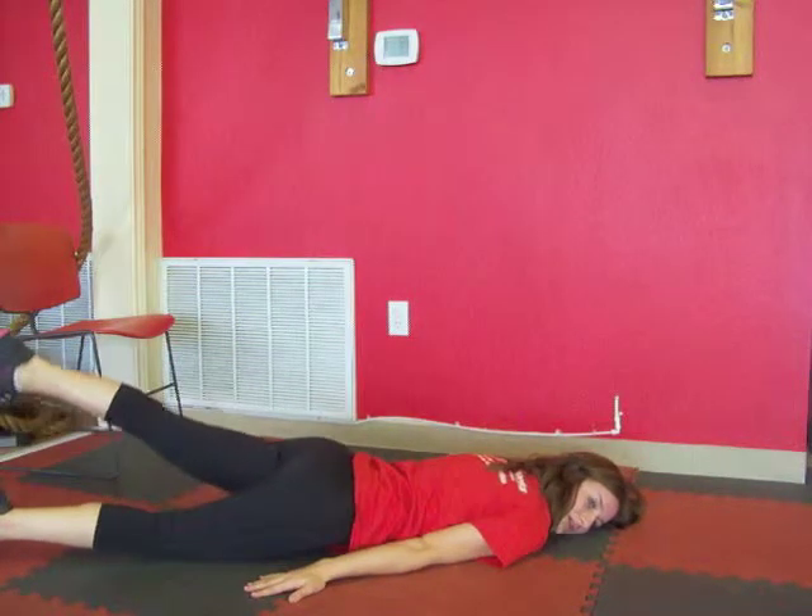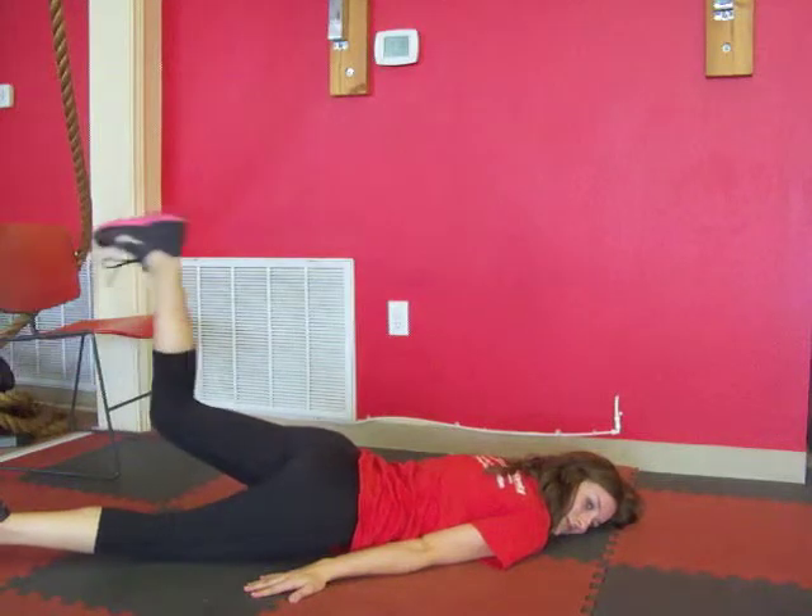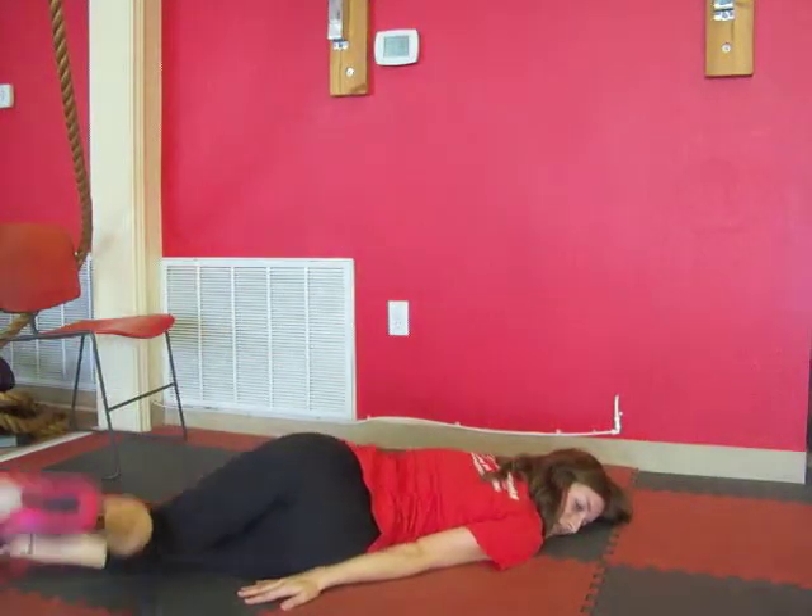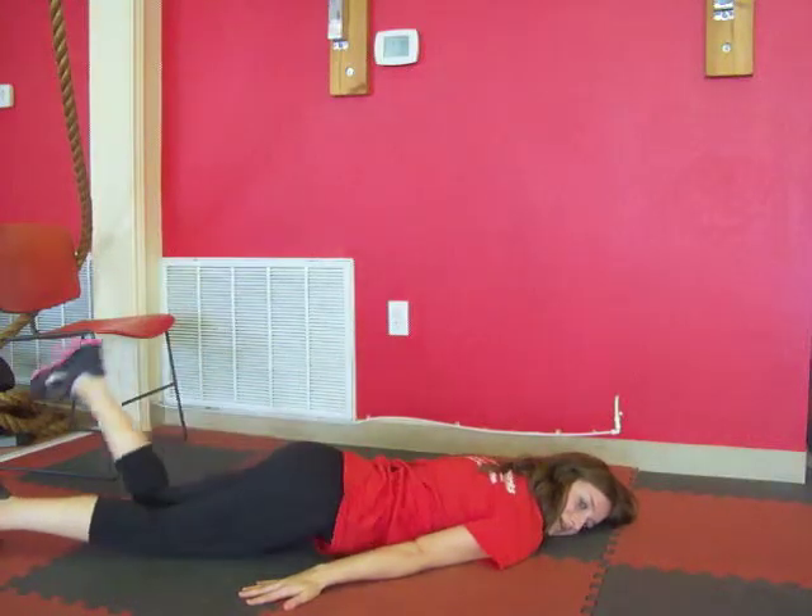So lift up the left leg, flex the foot, bend the knee, and then tap the right side. Come back to center, and come back down.